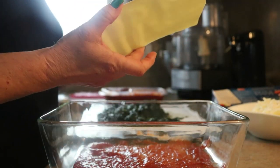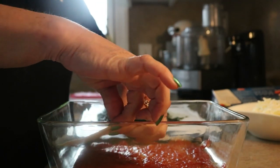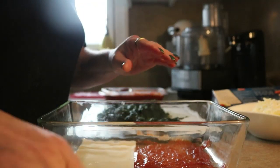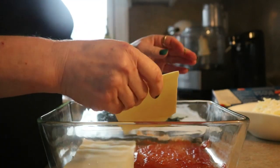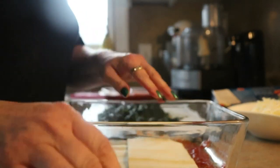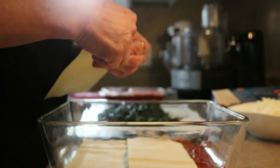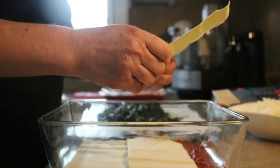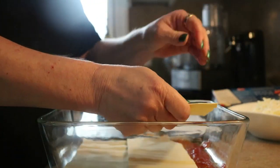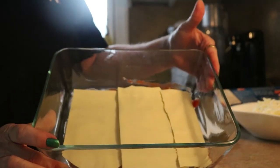These are oven-ready lasagna noodles. They've been par-cooked so they actually don't have to be boiled, which if you happen to be a monster klutz like I am, that's a godsend — because I have a hard time sometimes just tying my shoes, let alone wrestling with cooked lasagna noodles that never want to go where you want them to go. This is one of the few super shortcuts I take, and all I do is snap the pieces so they lay and fit.